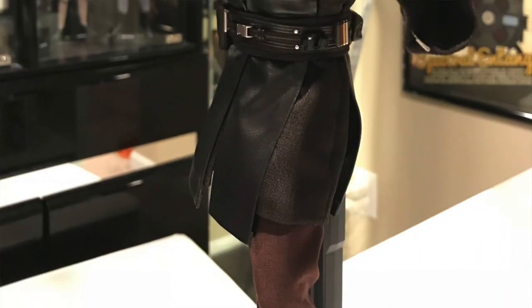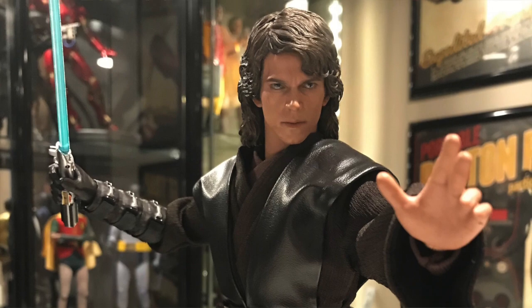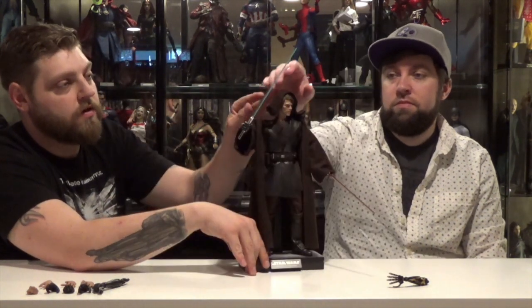That's just kind of nitpicky. The costume looks great, the detail looks great. I like how they made his cloak a pretty heavy material so it drapes the right way. Same with the hood — the hood just kind of drapes correctly.